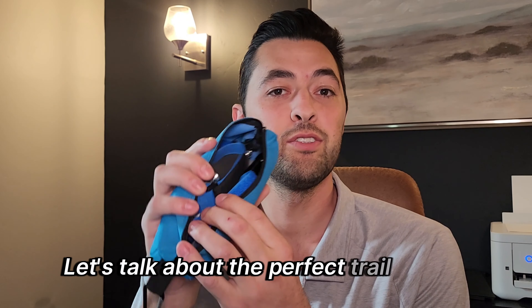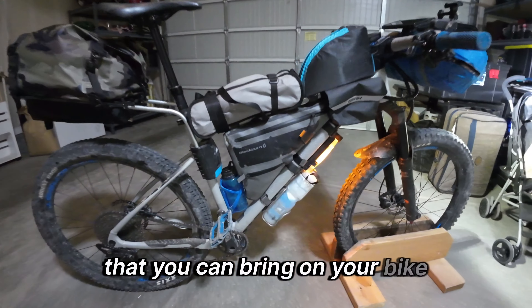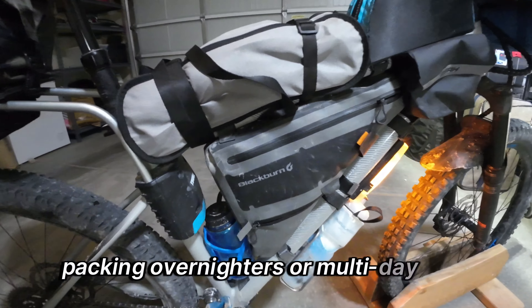Let's talk about the perfect trail toolkit that you can bring on your bike packing overnighters, multi-day trips, or on your day rides.